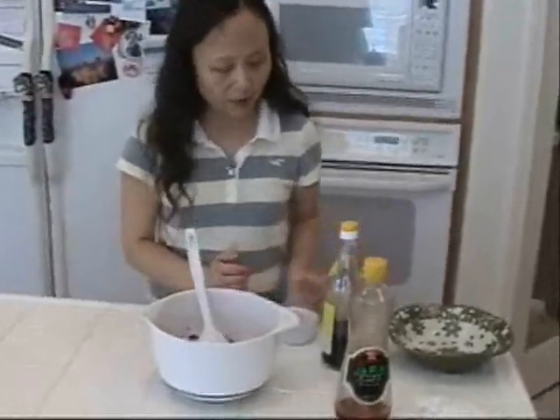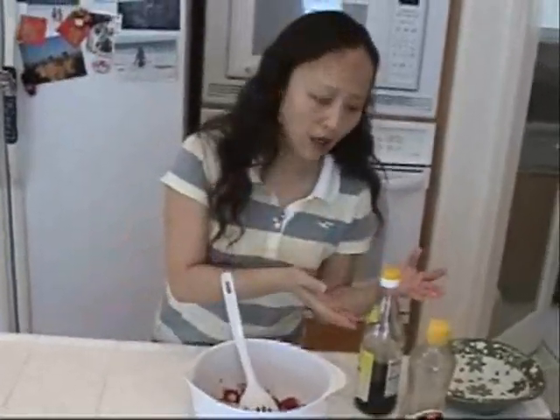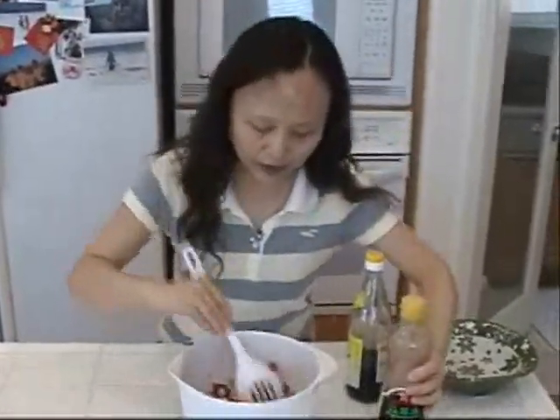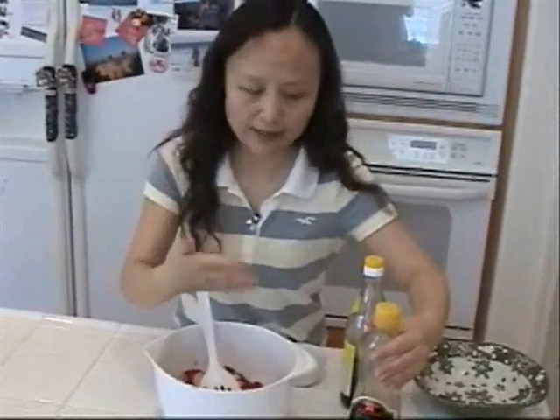For the sweet and sour dressing, it's half and half — which means for these three bunches of radish, I use one and a half tablespoons of sugar and one and a half tablespoons of vinegar. You can adjust to your taste. And some sesame oil — it's a very good flavor, from roasted sesame, so it has a nutty aroma. Very good, and good nutrition too.